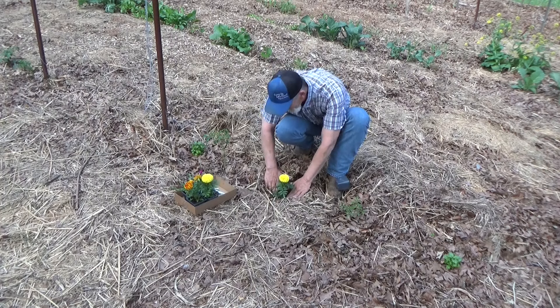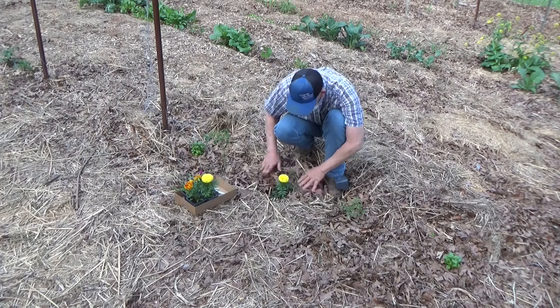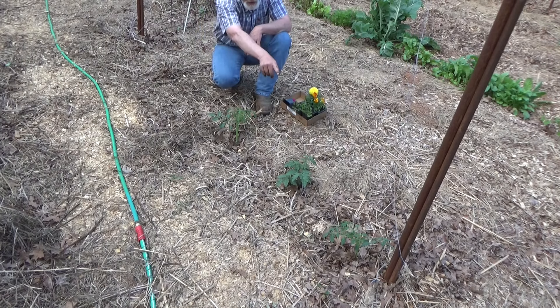So tonight's April showers, tomorrow's continued May flowers — something like that. I couldn't just leave that sitting there. That's gorgeous.